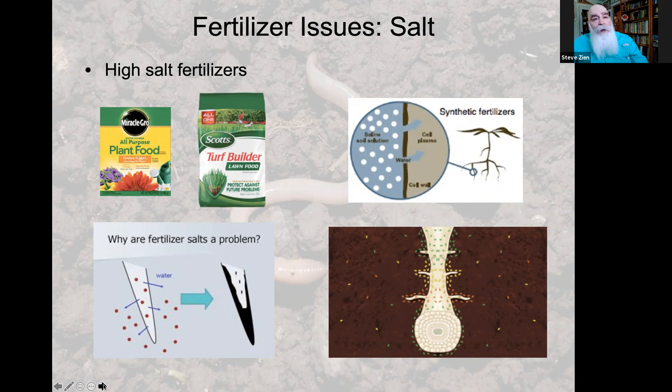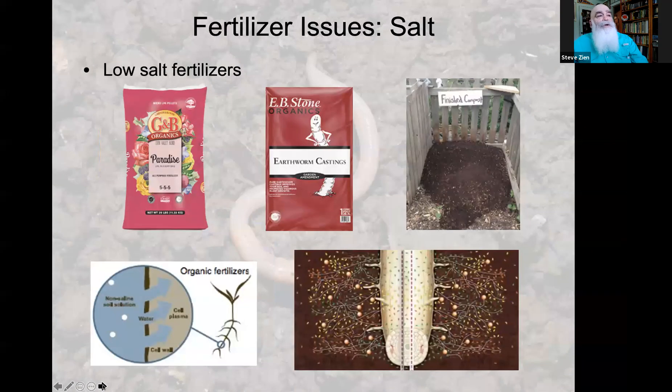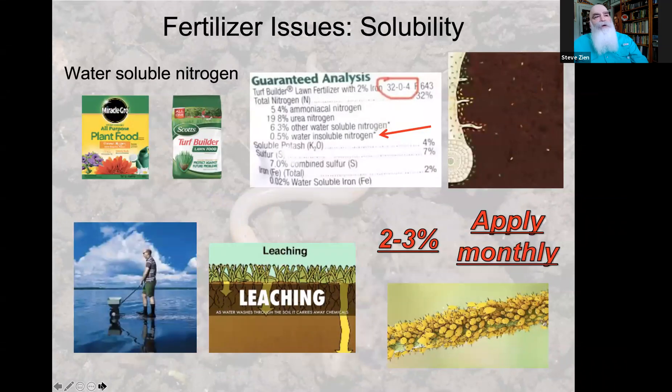To the rescue: low-salt organic fertilizers like earthworm castings and compost. There is very little salt, so you won't have plant wilt. The low salt content won't harm the soil biology — it actually feeds the soil biology, giving you that nice healthy rhizosphere and healthy roots.